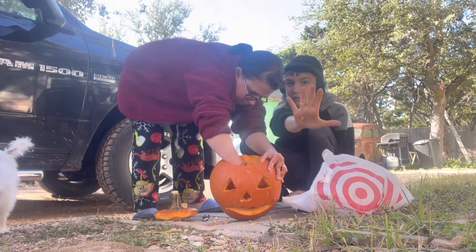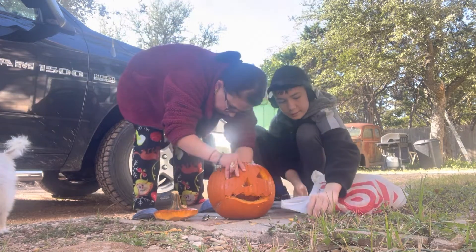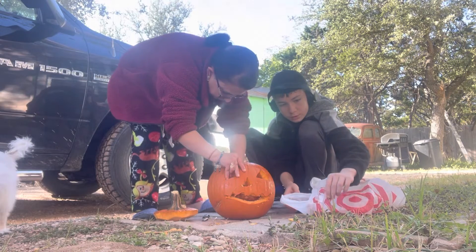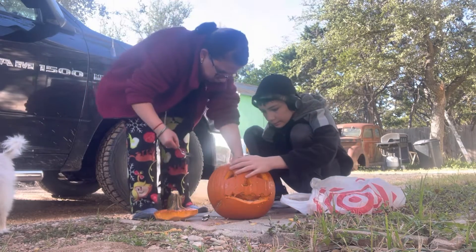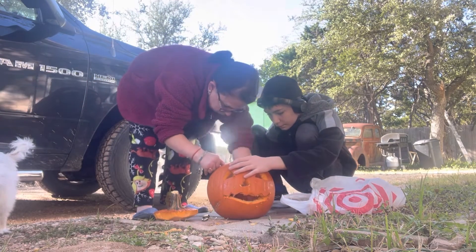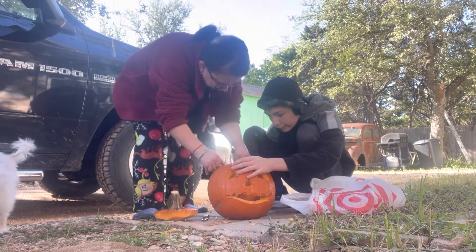I'm thinking of making some pumpkin pies with these. The seeds — the pumpkin pie, you eat the sides of this. The seeds are for growing pumpkins. Yeah, that's what I was trying to say. I want to make pumpkins with seeds.